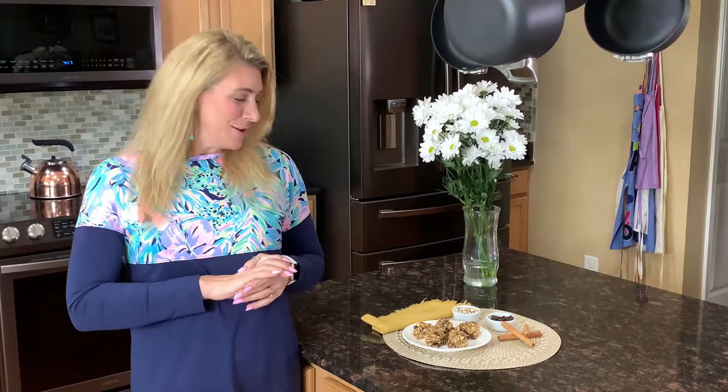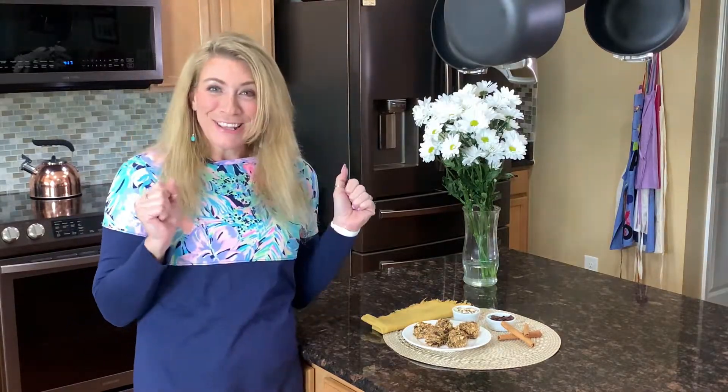Our almond oat bars are all done — they've been in the freezer for just over an hour and they're cut into bar sizes, ready for a healthy snack. Remember, when you're trying to eat healthy, you don't have to eliminate all snacks from your diet; you just have to use healthy ingredients. We're using maple syrup, so we're not even eliminating all sugar — just making healthier choices. One of these bars is a serving, so you may want to not eat half the batch at once, although it is possible.